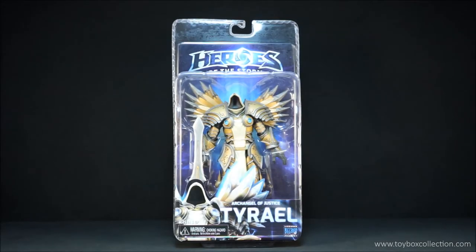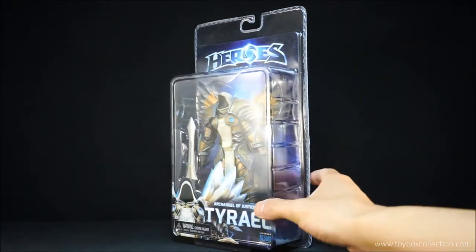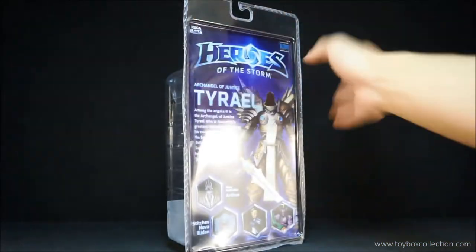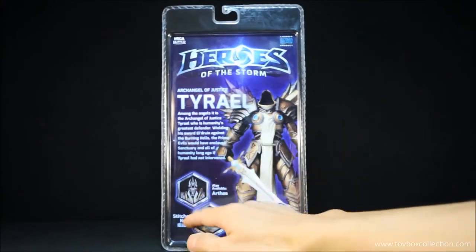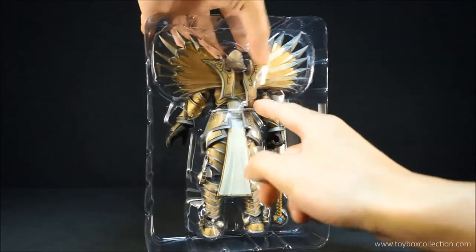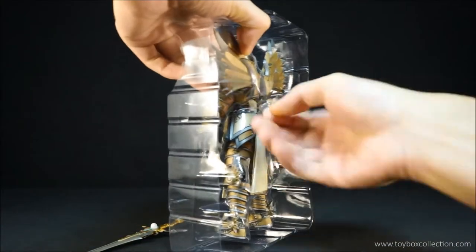Hey guys, thanks for tuning in for today's review. We're going to take a look at the Nika Heroes of the Storm Archangel of Justice Tyrael figure. This figure comes in a clamshell packaging or blister pack, fully sealed at the back, so to open the guy you do have to cut him out. On the back you can see there's a bit of info about him and some other figures in the series. He's sitting in his little tray, held in by one cable tie, and his sword is held in by some tape which you can just remove.